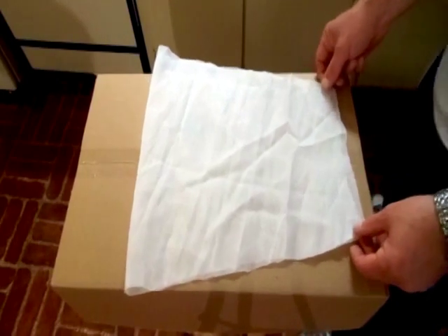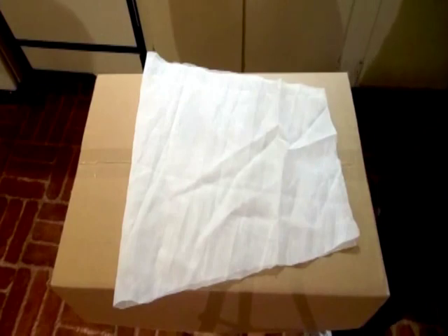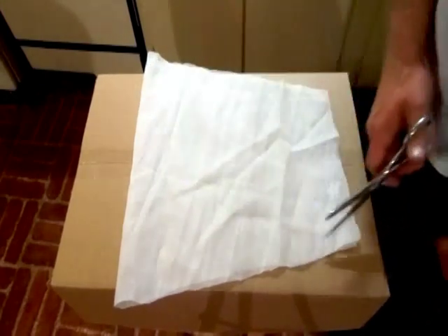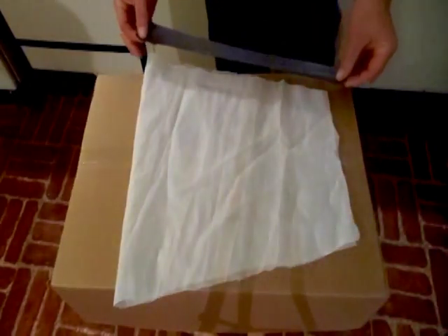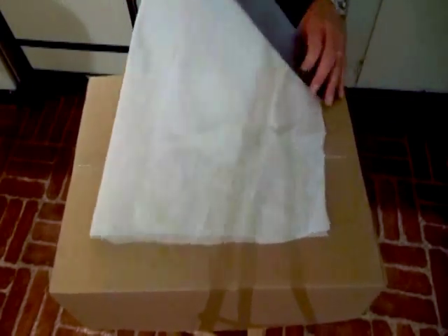Make a rectangle about one foot by two feet and fold it over so it's about twelve inches square. Next, use some scissors to cut the sides, making it about a foot wide at the top and about six or seven inches wide at the bottom. Once I have it all cut out, I just use some duct tape to seam together the sides — stick some on the edge, fold it over to the other side, and press it firmly together. You want it to be stuck really, really well.